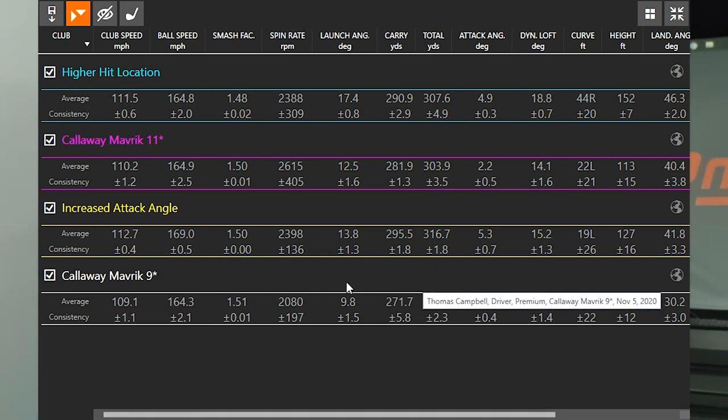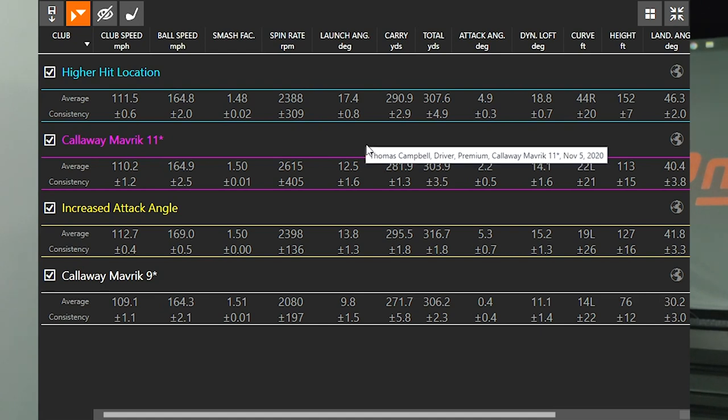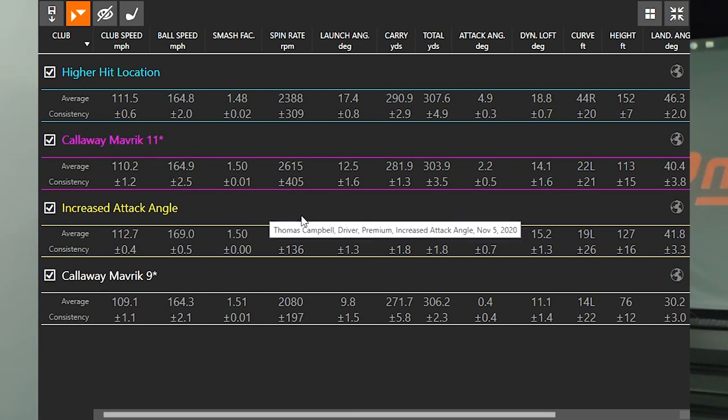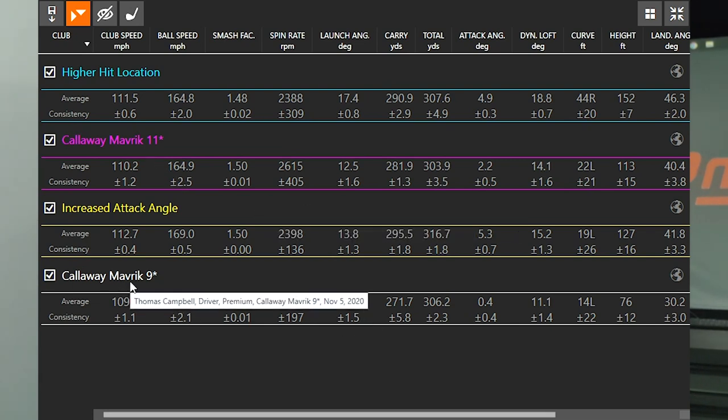My dynamic loft increased by 4 degrees by hitting up on the ball about 4 to 5 degrees. The higher hit location had the highest launch angle at 17.4 — with a 9 degree driver setting. And changing from 9 degrees to 11 degrees changed my launch angle by about 2.7 degrees higher, going up just a little over 2 degrees, which is exactly what I would expect.